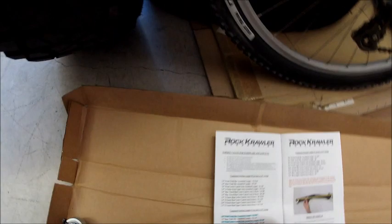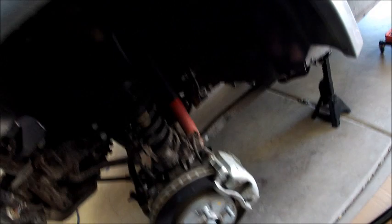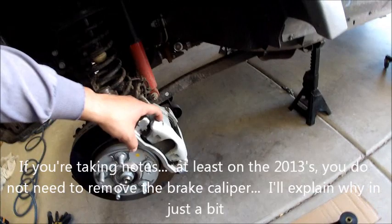I don't have a torque wrench that goes up to 250 pounds, so I'm basically going to use a cheater bar and get it as tight as I can. We're going to have to drop the axle down lower, so I'm going to take the calipers off and rest them on a milk crate. We're also going to take the shocks off, the sway bar links off, and the front track bar off.